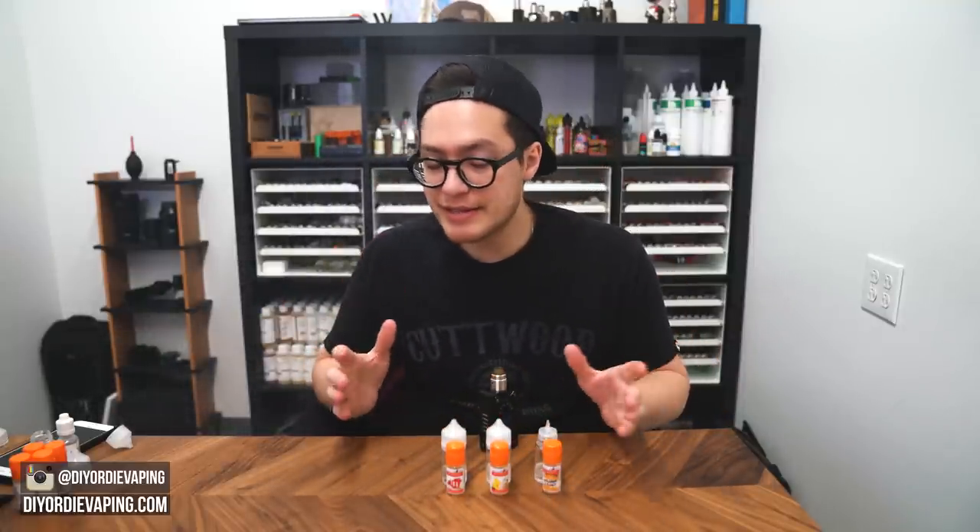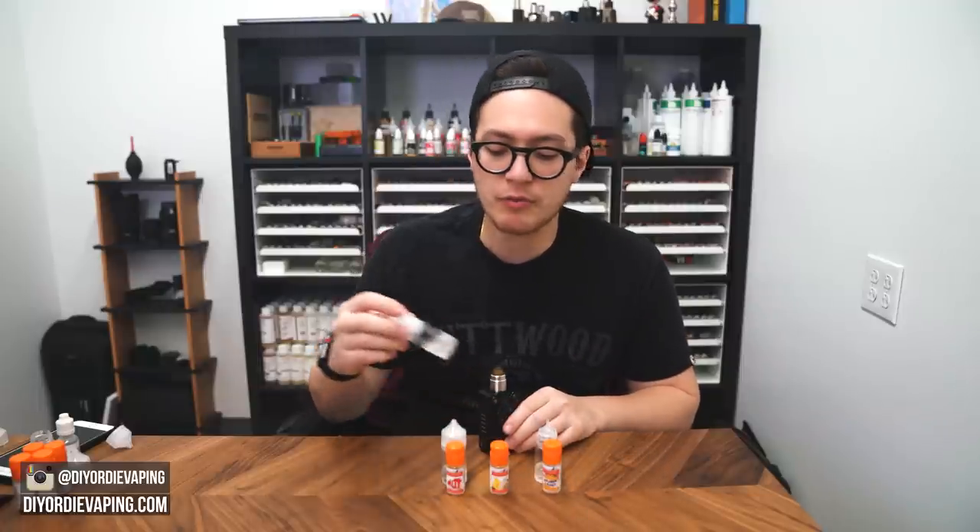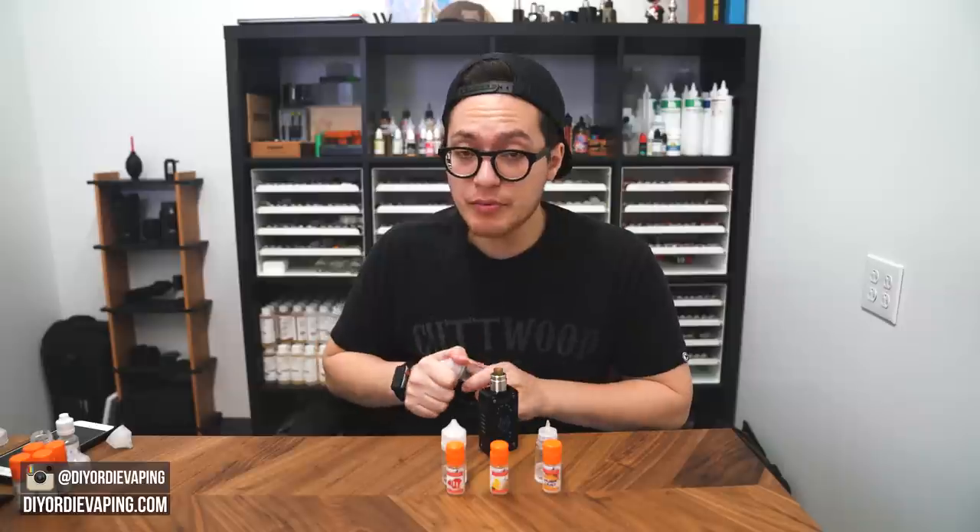Maybe it needs to sit, or maybe it's just good in recipes. We're going to have to play around a little more with that. My first impression is: not much flavor. Pretty light.